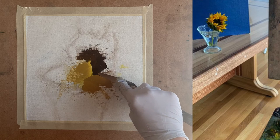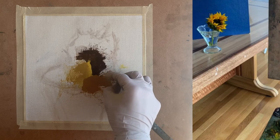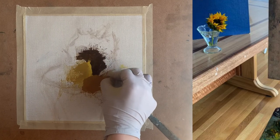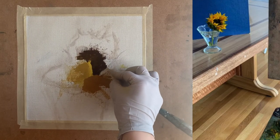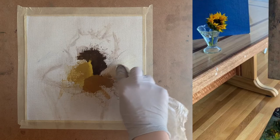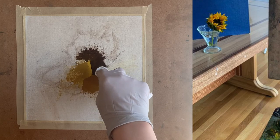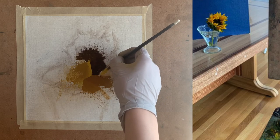I use my palette knife to draw out the edge of this particular petal — the palette knife is really helpful for marking out edges and scraping away paint where needed. I also use my rag to wipe away the paint in the adjacent area because I plan on applying another color there and don't want it to mix with the dark brown or the very dark yellow.